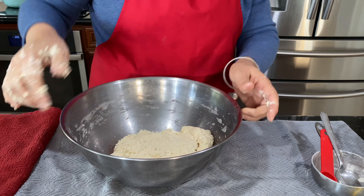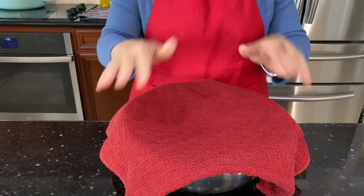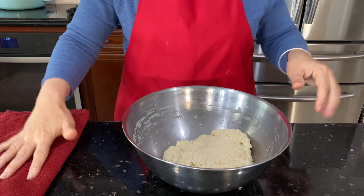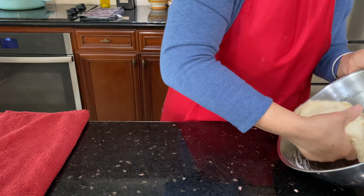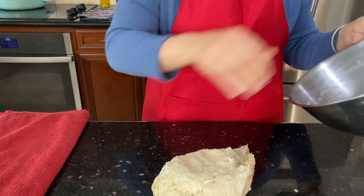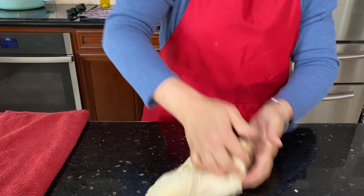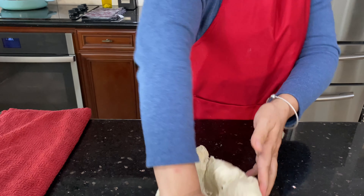The way I have it right now — cover it and leave it for five minutes. Then use your counter, make sure it's clean, and knead it for one to two minutes. See, it's very soft and it doesn't stick.